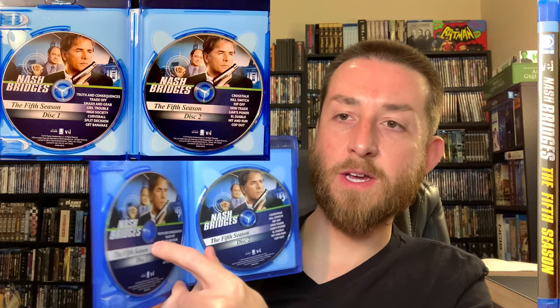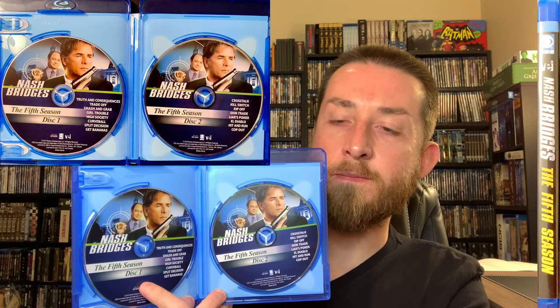Season five has new cover art again and runs 16 hours and 37 minutes across three discs. The disc layouts are the same as previous seasons — disc one, disc two, and a third disc stacked behind. No special features on this season either; those are all on seasons one and two.